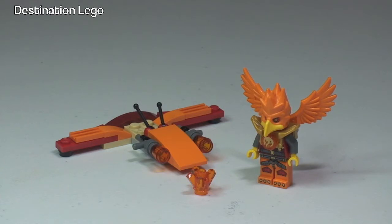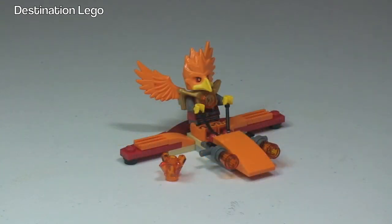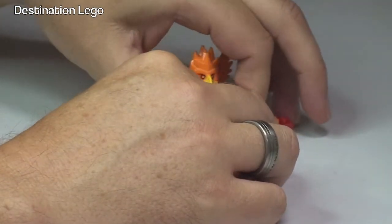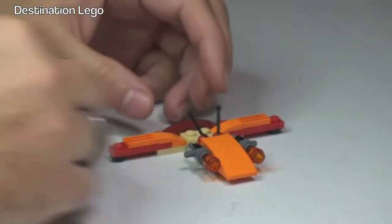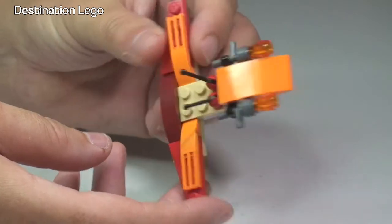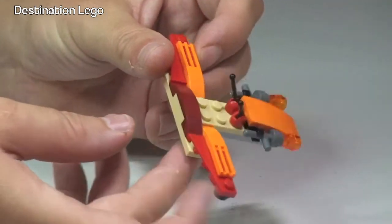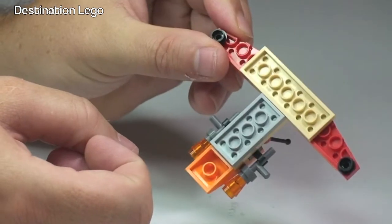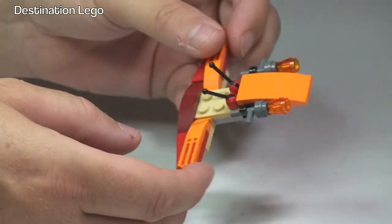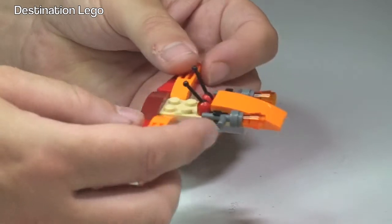Hopefully you did enjoy that build — there it is all completed in front of us, the Frax Phoenix Flyer. Let's take a closer look at this set now, so let's first of all remove the minifigure. We'll take a look at the minifigure in a second, but the actual Phoenix Flyer is obviously a very simple build — you can see here is where the minifigure sits.